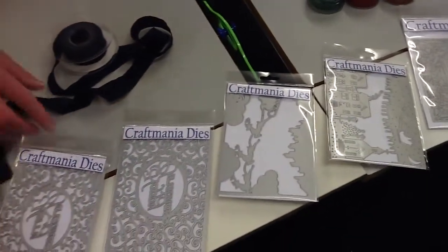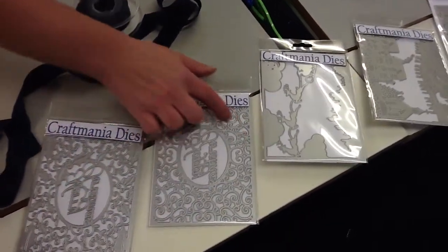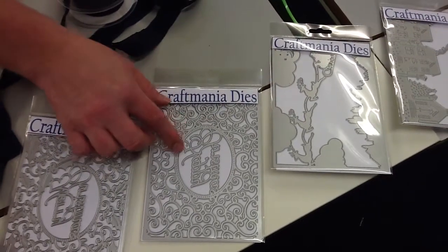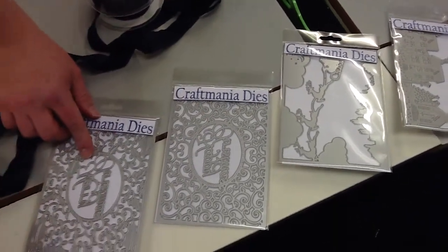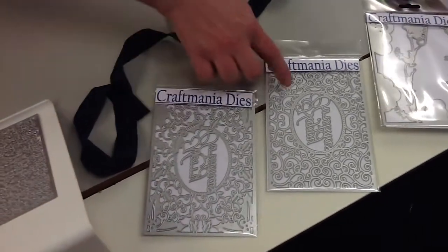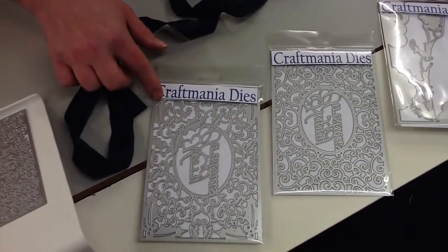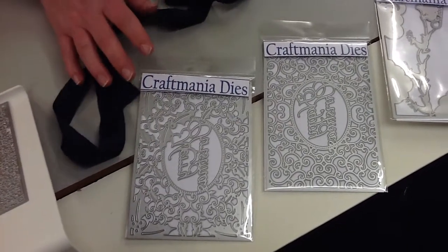We then have one which is just really nice ornate work around bubble wording in the middle which says Happy Christmas. We then have a Merry Christmas version, and you'll notice the designs are different — this one features quite a lot of holly and berries in it as well. Really beautiful to work with.